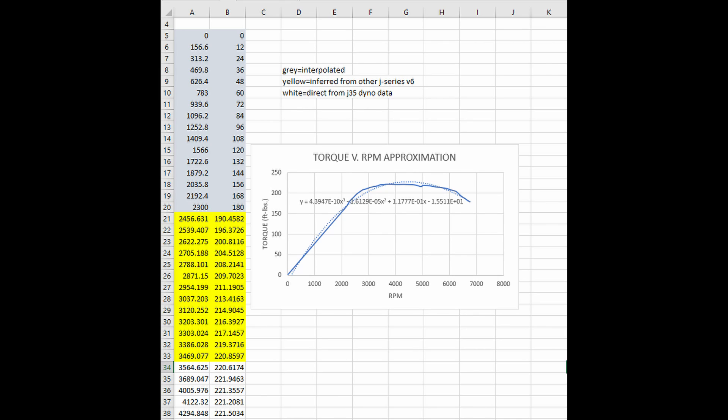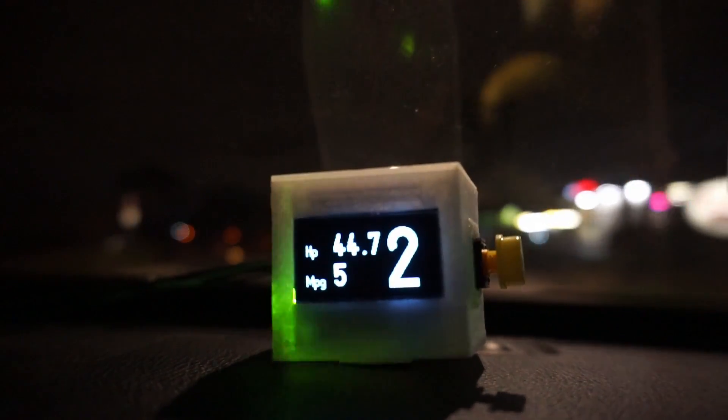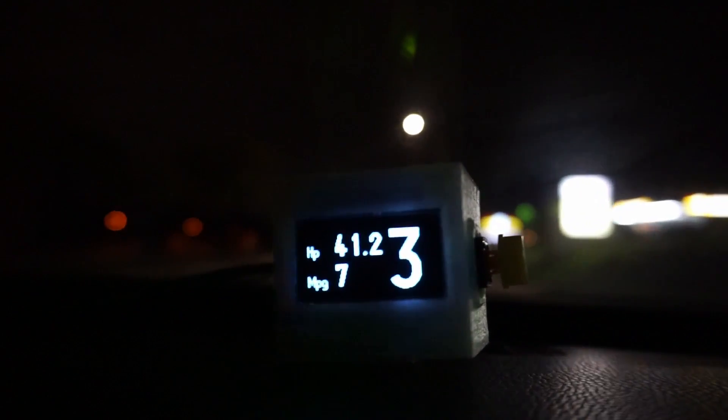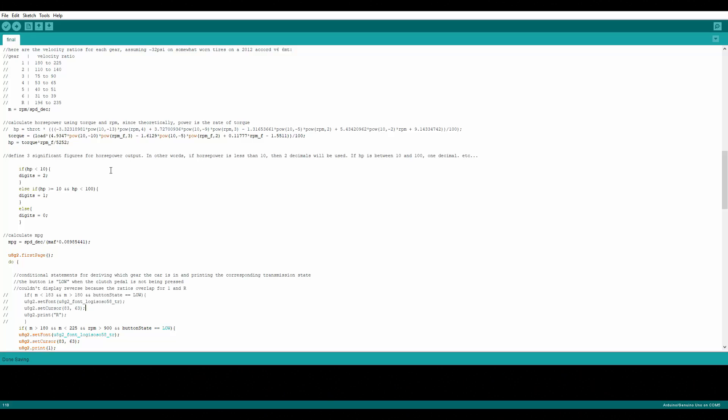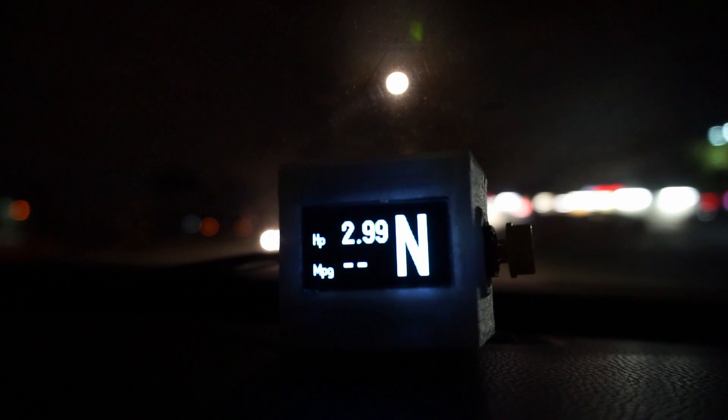Once you have a curve and some data points in Excel, you can use a polynomial approximation to create an equation which follows your torque curve pretty closely. Essentially, you plug an RPM value into the equation and it gives you a torque value, assuming you're at wide open throttle. But under normal driving conditions, you're not flooring it everywhere. This is where the engine load PID comes in — I included a link in the description for those who want to learn more about it. The load is used as a coefficient for the torque equation we determined earlier. This line in the code will approximate the torque output of your car at any RPM at any engine load, though the accuracy is pretty bad at low RPMs.